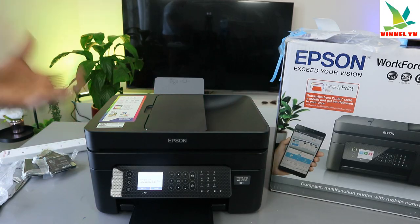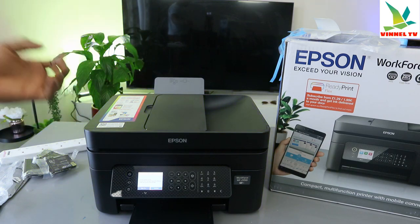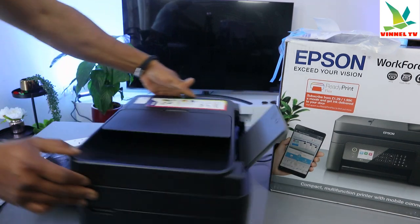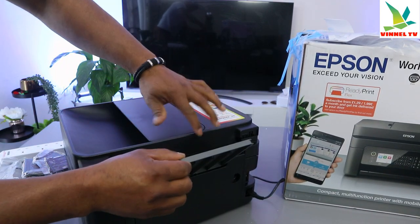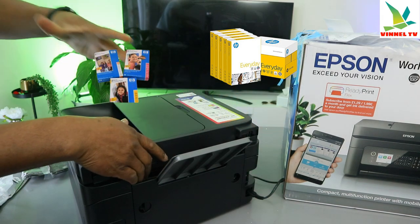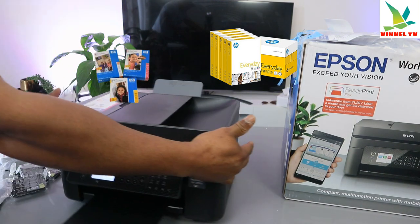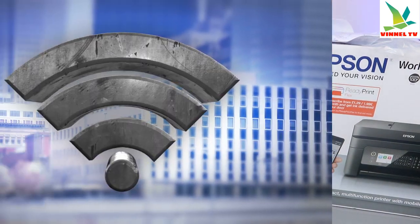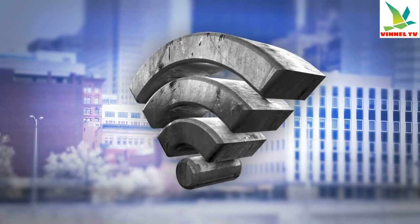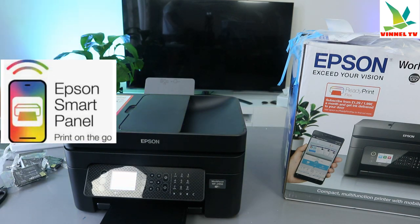This printer has the option for two-sided printing and comes with a real paper tray. You can load various sizes of paper and photo paper and adjust it accordingly. You can connect this printer to a Wi-Fi network, Wi-Fi Direct, or with a USB cable, though the USB cable is not included in the packaging.